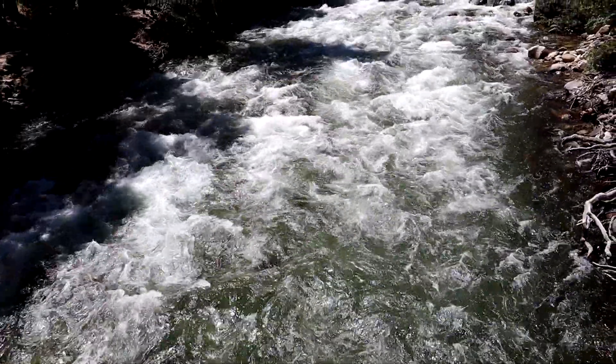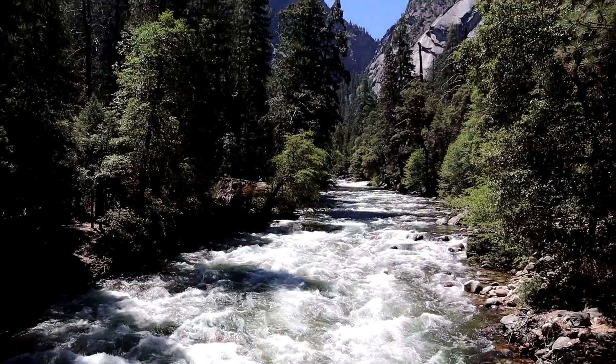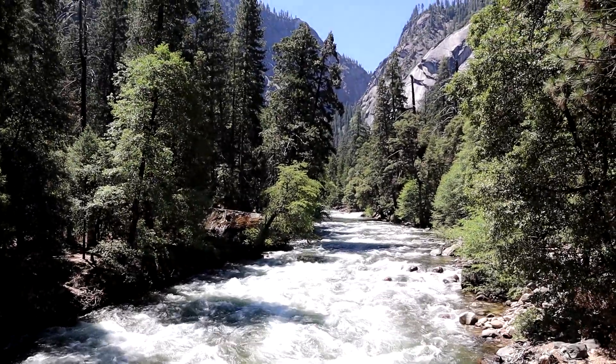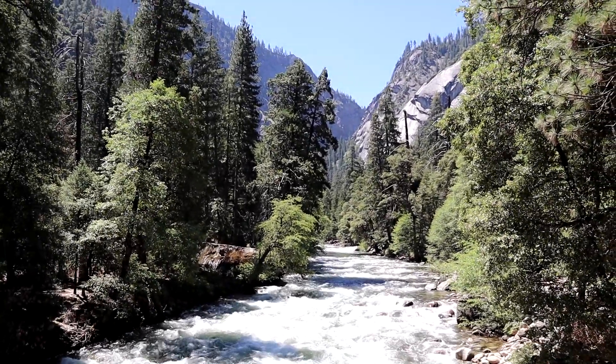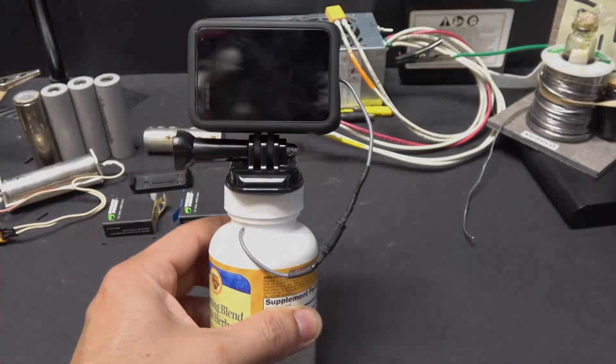So there you have it — if you have a GoPro I would highly recommend you do this. It's easy to make, it doesn't take long, and the reward is totally satisfying. That's all for now folks, thanks for watching, see you next time.